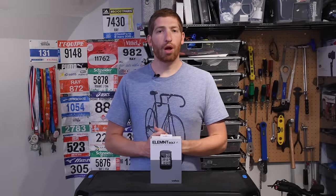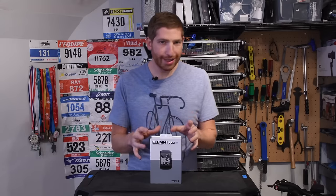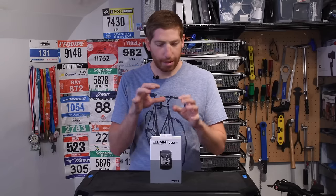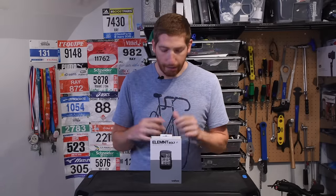Hey folks, Ray from DCRayMaker.com here. Today we've got Wahoo's newest bike computer, the Wahoo Element Bolt. This video is focused purely on unboxing and size comparisons. If you want more of a deep dive into the functionality, I've got a separate video that goes into all the details and goes out riding with it. So definitely check out that video as well, but for now let's find out what's inside the box and how it compares.